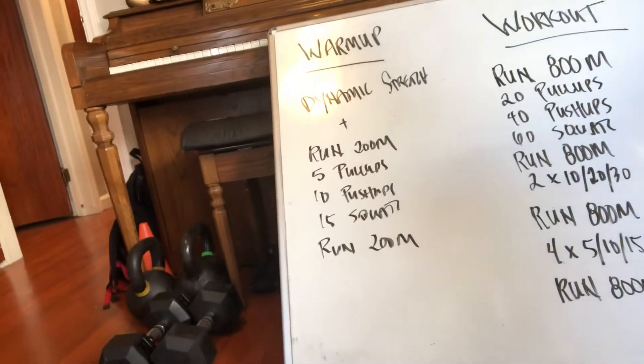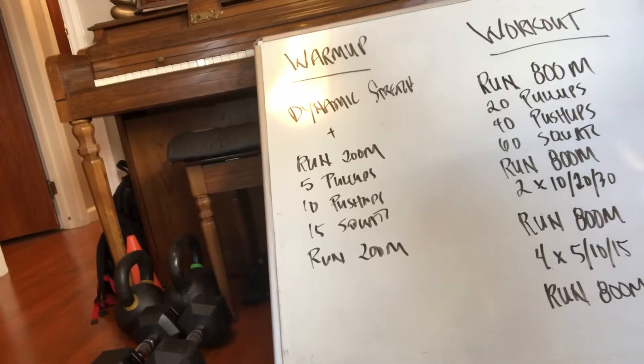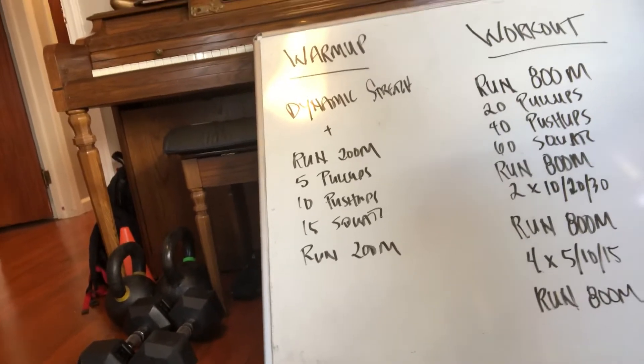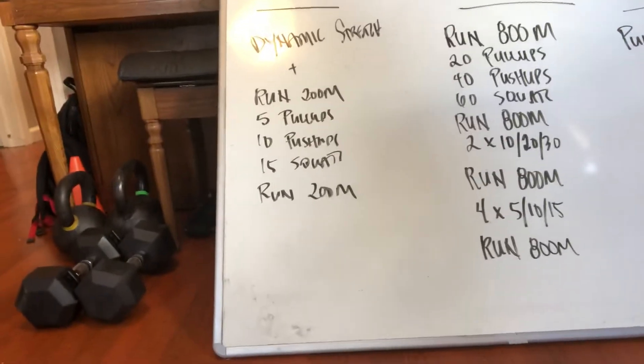The warm-up will just be to warm up the movements. Stretch out, loosen up, run a little bit — a couple hundred meters. Practice some pull-ups, push-ups, squats, as many as needed. Obviously you have many to go, so don't go crazy there. Just warm them up so that they're good to go, and then run another 200 meters.